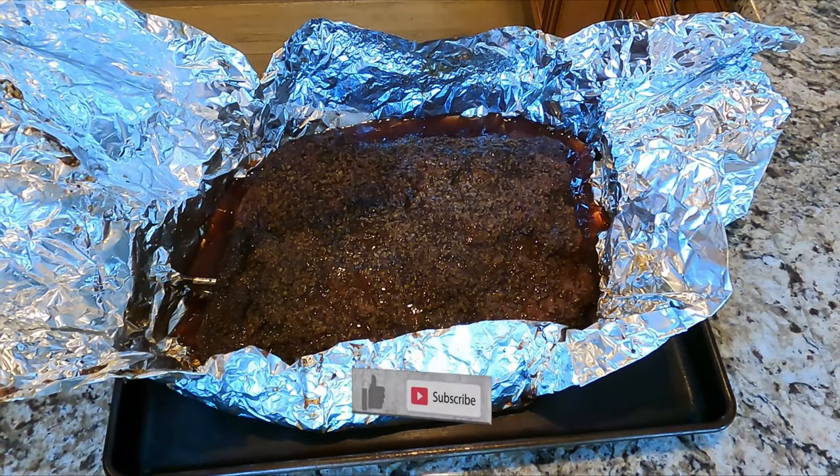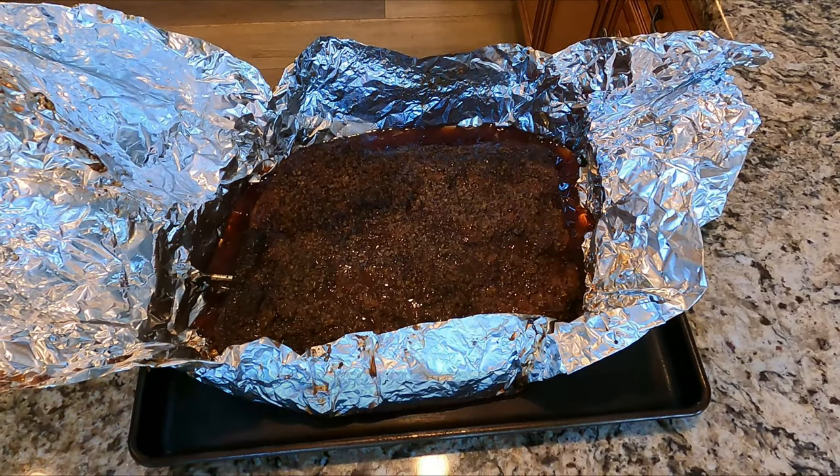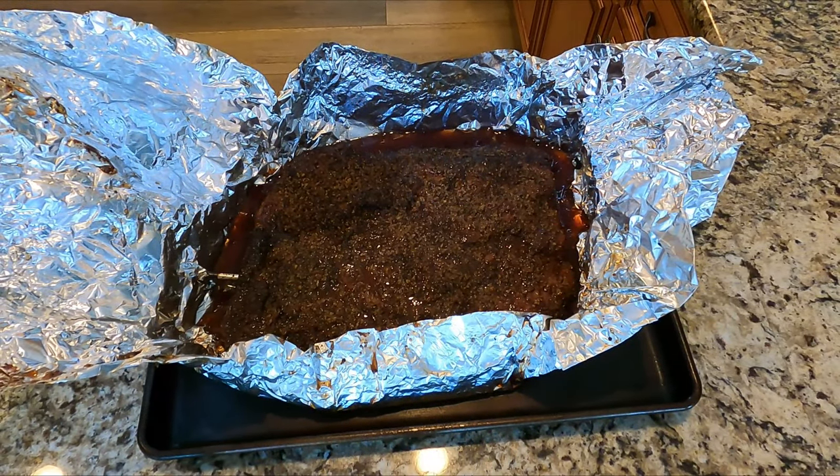Make sure you hit that like button — it helps out my videos and my YouTube channel. And that's it guys — simple smoked beef brisket, enjoy!